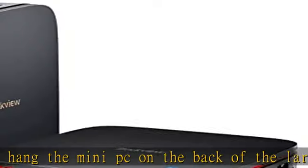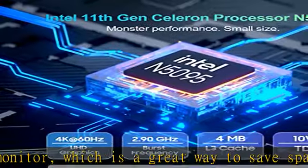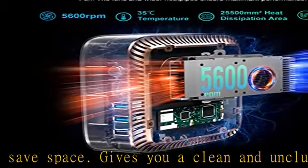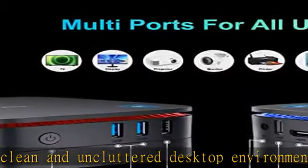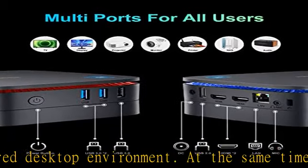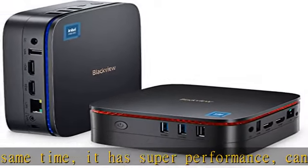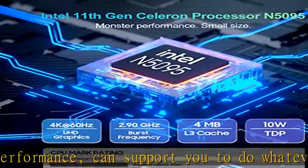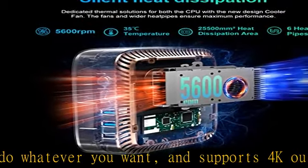Powered by the Intel Celeron processor N5095 — 4 cores, 4 threads, 4MB L3 cache, base frequency 2.0 GHz, up to 2.9 GHz — CPU speed arrives at 2933 MHz. It runs the latest operating system Windows 11 Pro and features Intel UHD Graphics at 750 MHz, handling browsing, email, document editing, home office, and more with ease, even for professional uses like photo editing.